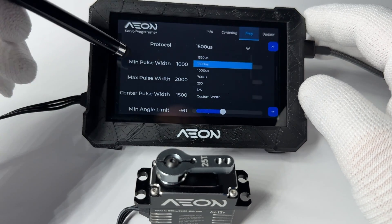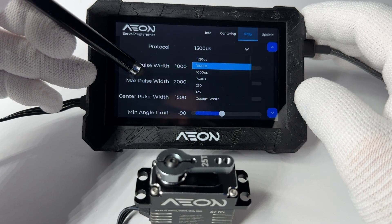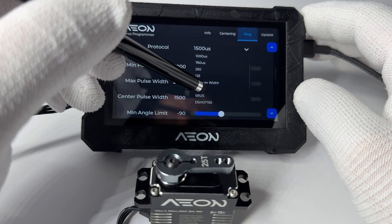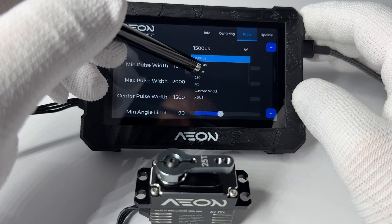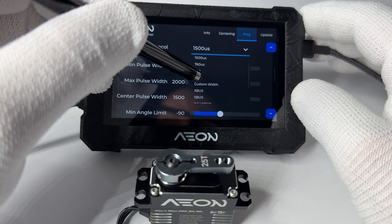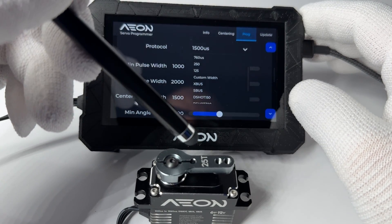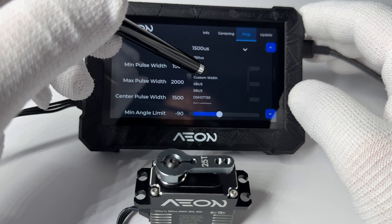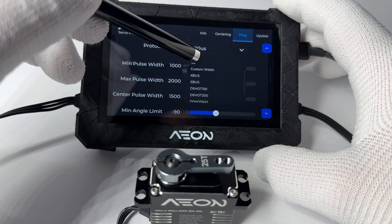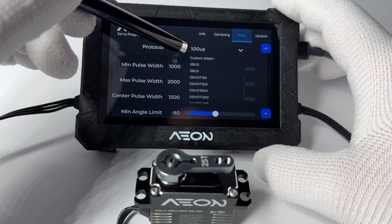The protocol drop-down menu is one of the most amazing things about this servo — it can handle pretty much anything on the market. Supported protocols include 1,520 microseconds, 1,500, 1,000, and others. There's also 760 microseconds, which is often used for fast servos. For even faster protocols, like 125 microseconds, the servo is ready and able to listen and respond. In fact, the resolution of the servo when reading protocols is an incredible 12.5 nanoseconds, meaning it can handle protocols that haven't even been created yet. And because it's software-upgradable via the programmer, all new protocols become available for the servo.